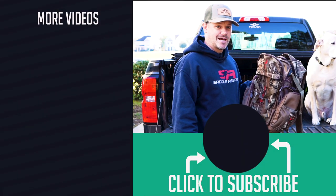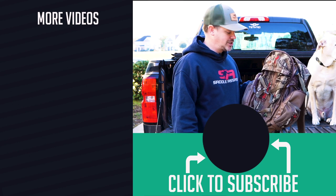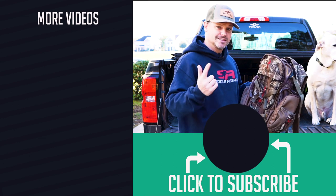There you go — that is my first backpack review ever. Thanks for watching. Check out some of my hunting and fishing content. You guys get outdoors.